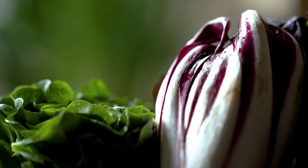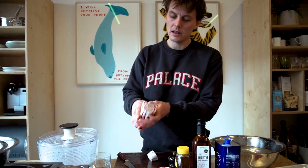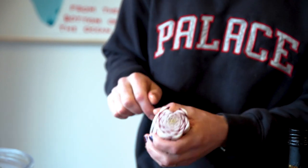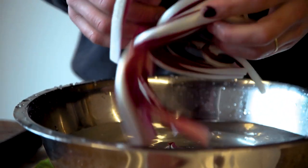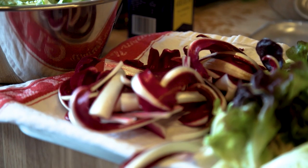Tardivo, which is part of the radicchio family. Trim that off the bottom. Look at that inside — nature's beauty. That's the second component. We've got beautiful leaves, we've got lovely herbs, and now we're just going to bring that all together with the dressing.